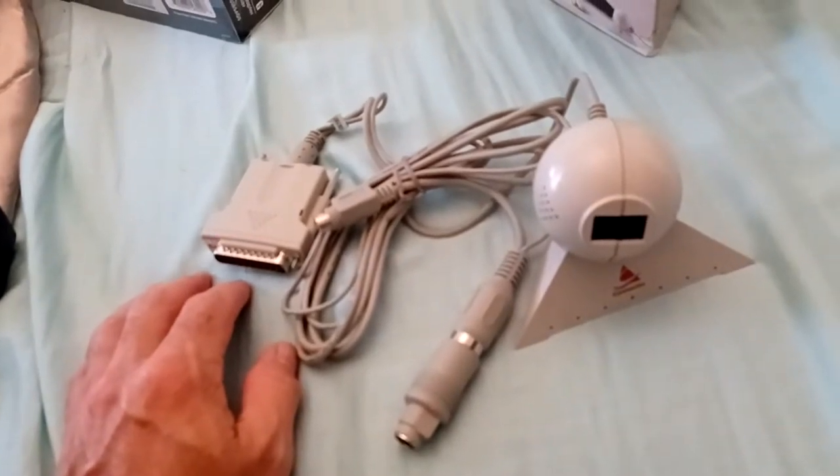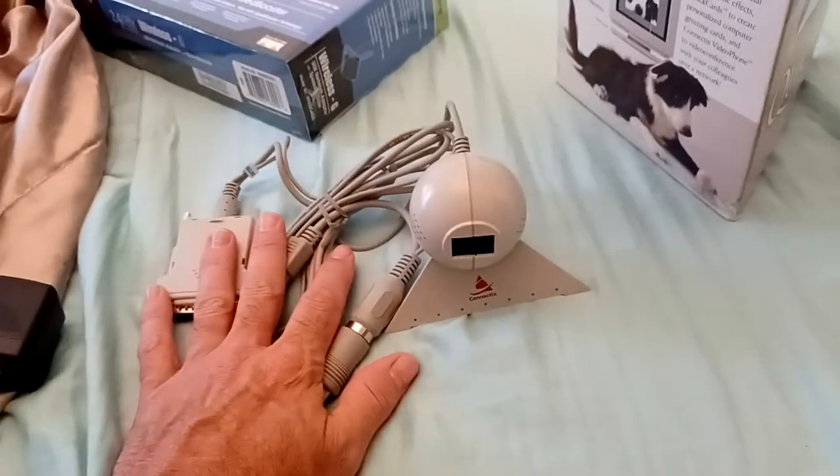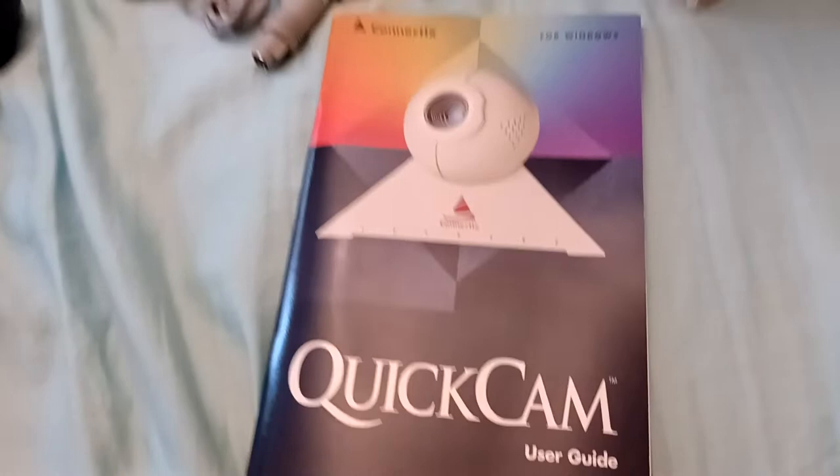I got this for the Never Obsolete machine. We're going to have to see if this works on Windows 98 — I'm pretty sure we can find drivers on the internet for it. That's the whole reason I got it. I was like, this is pretty sick that I found this, and the cool thing is everything is in there, including the user manual.